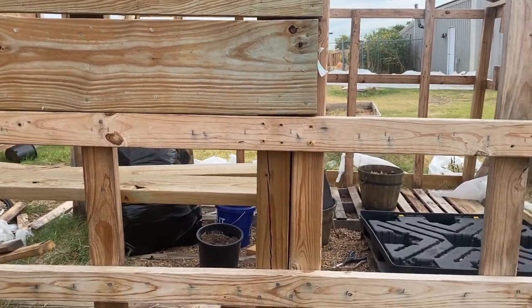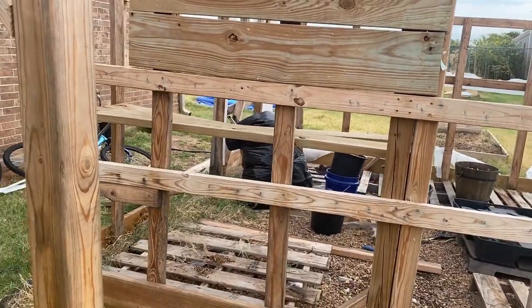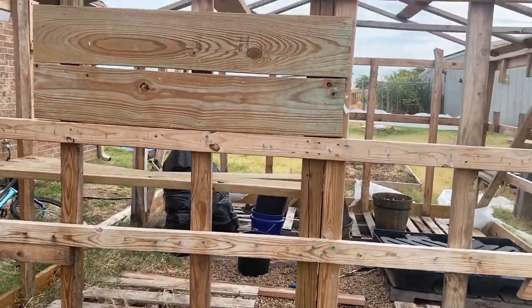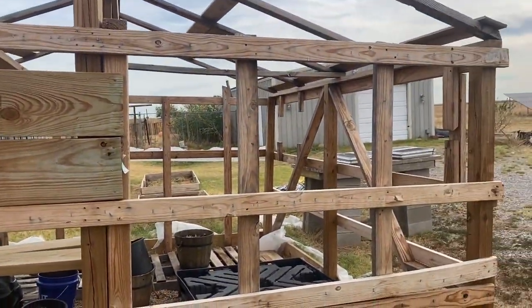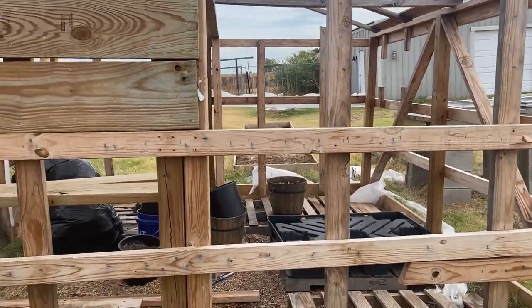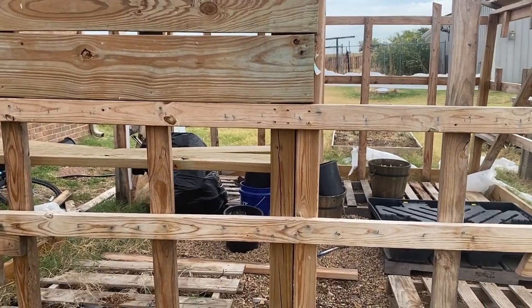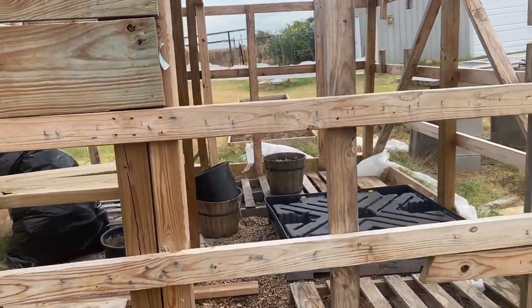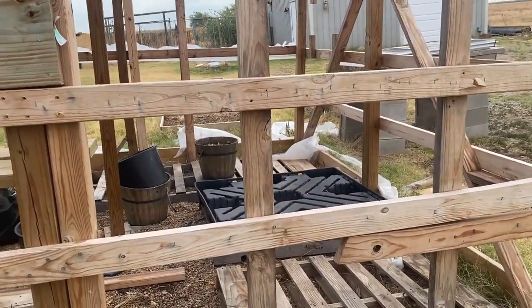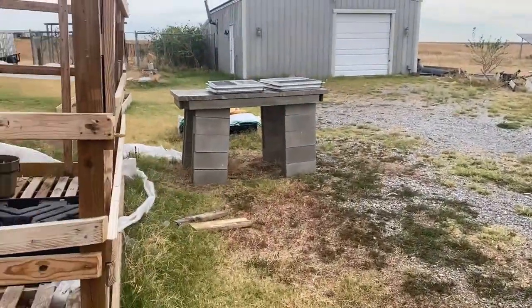I got the majority of the wood for free, so now I'm just taking it down. I got a better layout coming — it's going to be a little more structurally sound. I didn't know how to do any kind of frame walls or anything back when I built this.